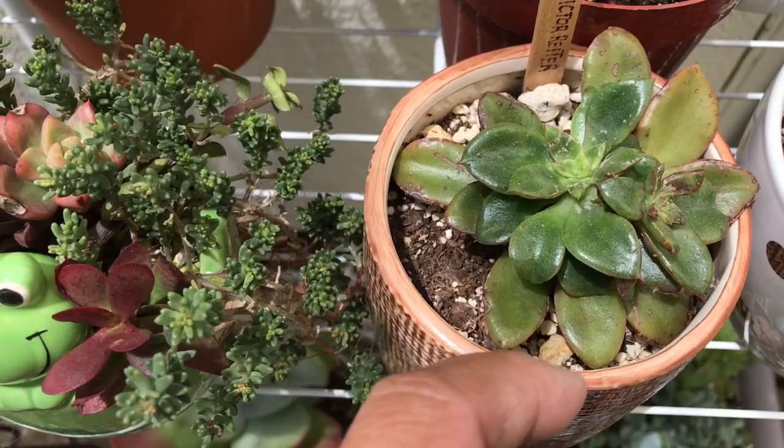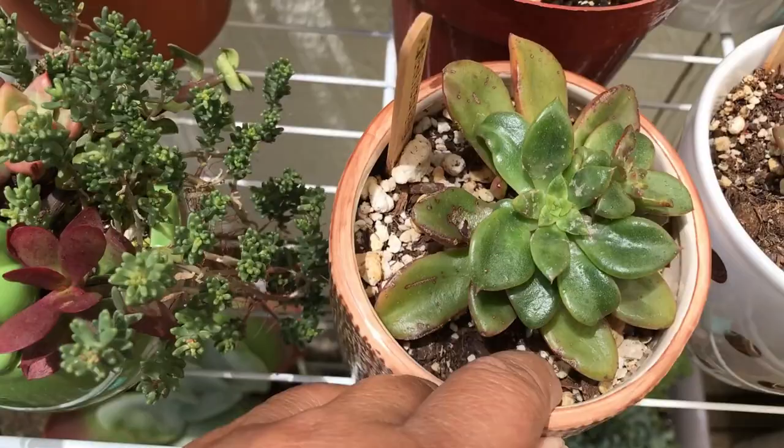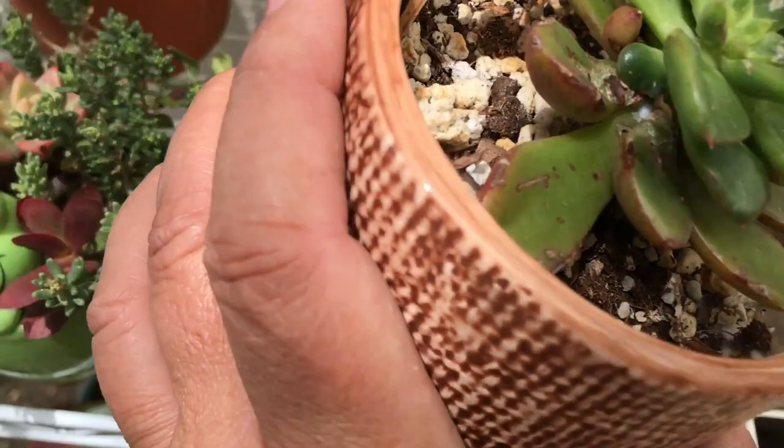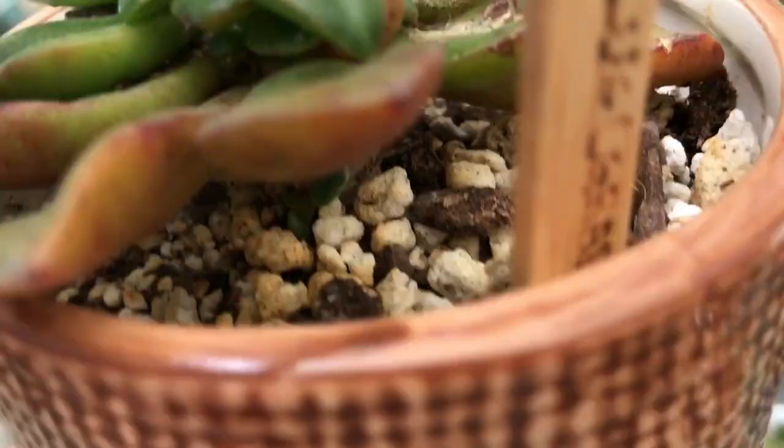Weeks later, here she is, and she looks like she is recovering and pushing out a whole lot of leaves. The scarring is still there, and I'm not really sure what's causing it — I've read it could be the sun or mealybugs.